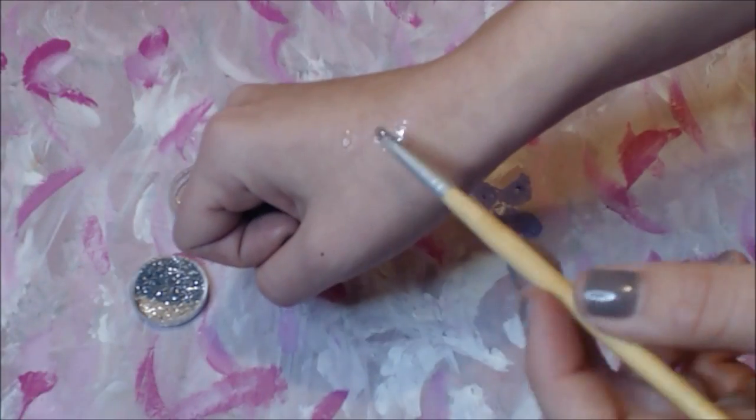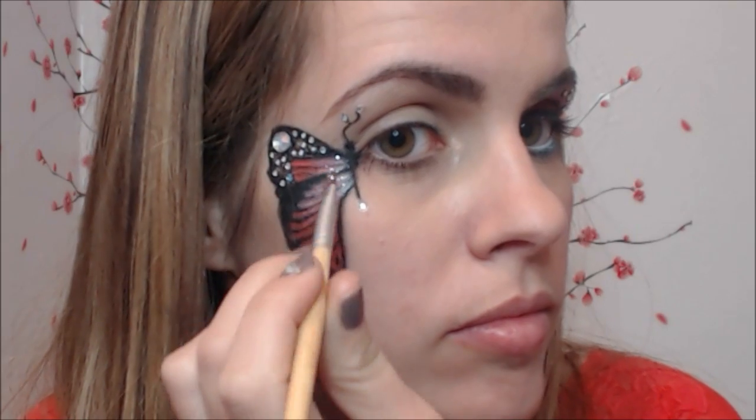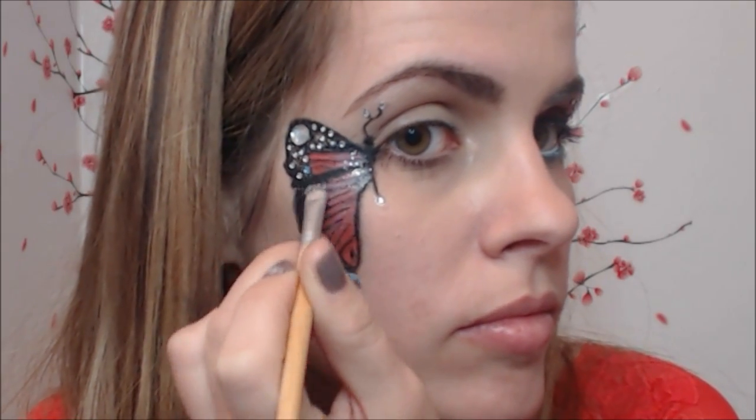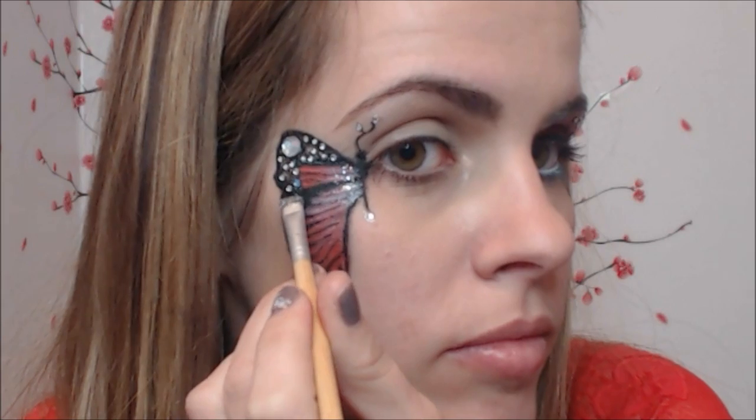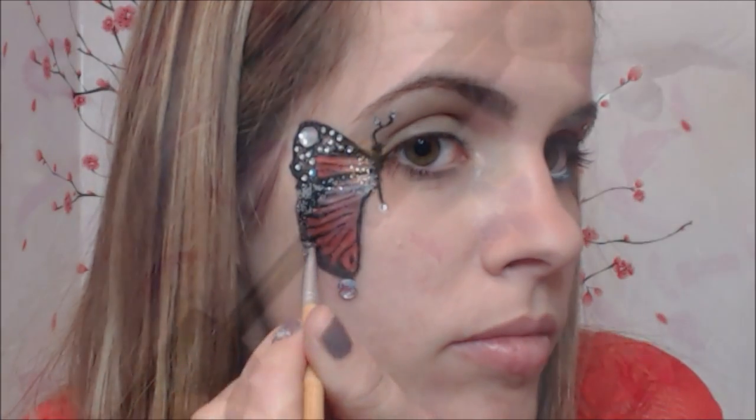The final step for the butterfly is to add a little more bling. Dip your regular brush into a sparkling gel and then into your silver sparkle, and apply it to the inside part of your butterfly and a little on the edges, so that the butterfly will stand out even more.